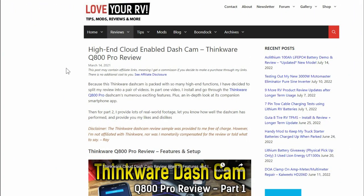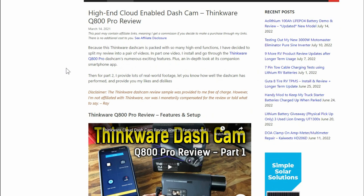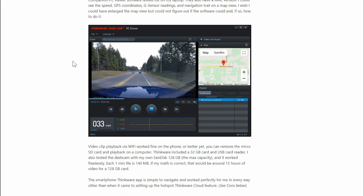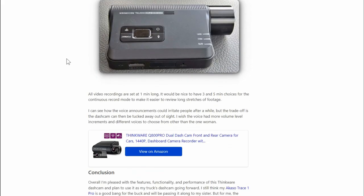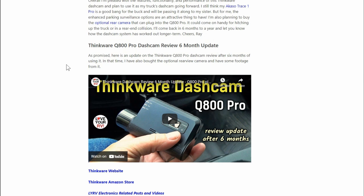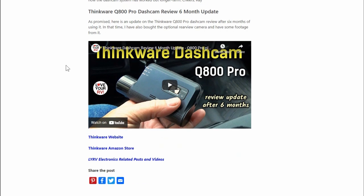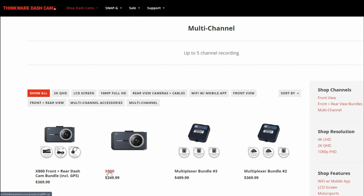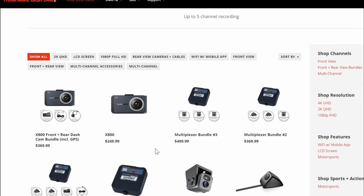Hey guys, Ray from Love U RV. So back in March of 2021 I did a review of a Thinkware dash cam, the Q800 Pro — an install and review, then came back after six months of using it and it worked out really good. It's kind of a high-end dash cam, not cheap in any way. They're made in Korea and have pretty good distribution throughout North America. So they contacted me last month and asked if I would review one of their new offerings, the X800, and the thing that made me want to review it was it's a little different than the other camera.